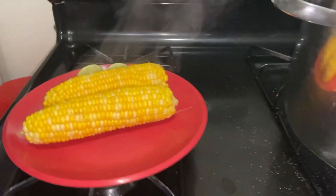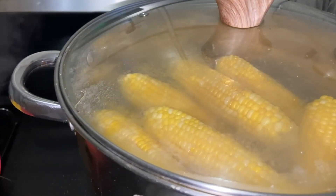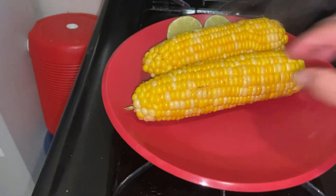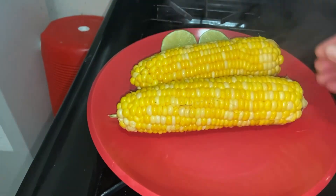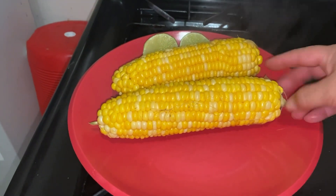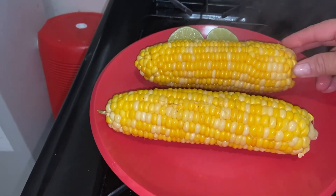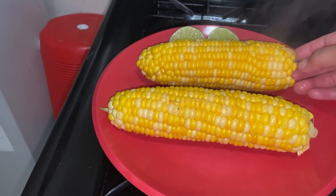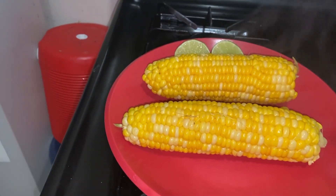Lo vamos a tapar porque aquí se quede así. ¡Qué rico! Me encanta estar agarrando así, granito por granito. ¡Qué rico, también rico ya! Ya se terminó de cocer.